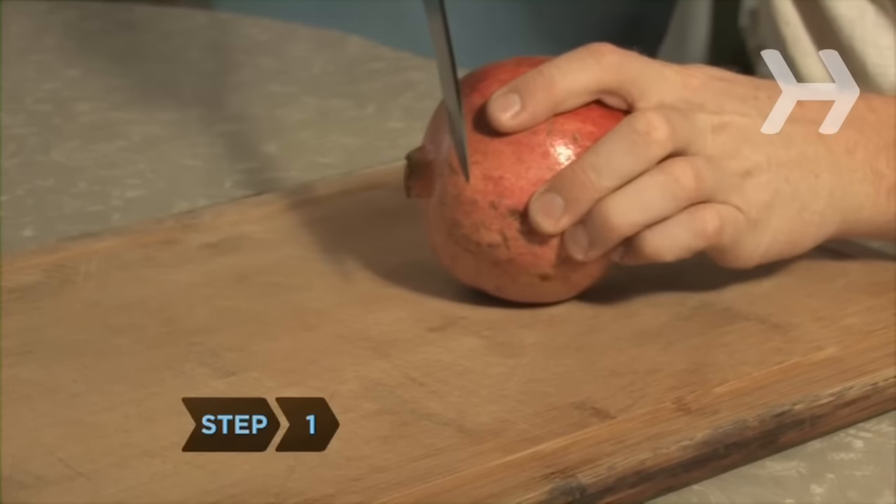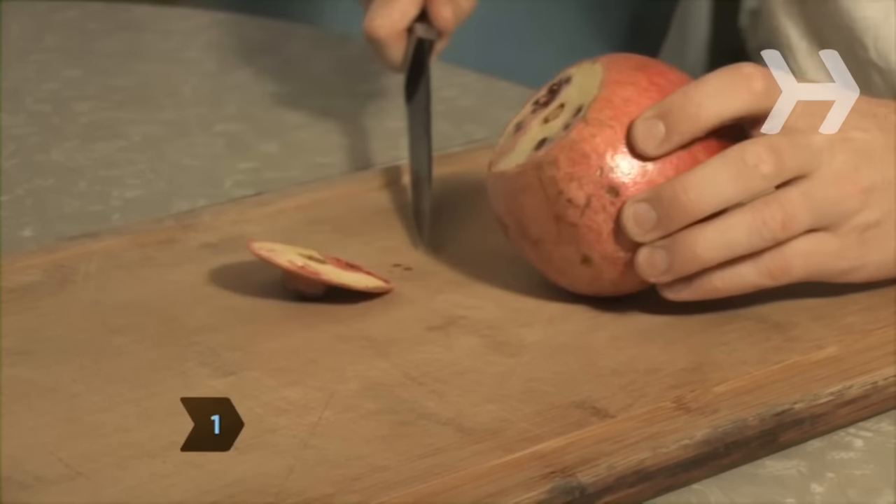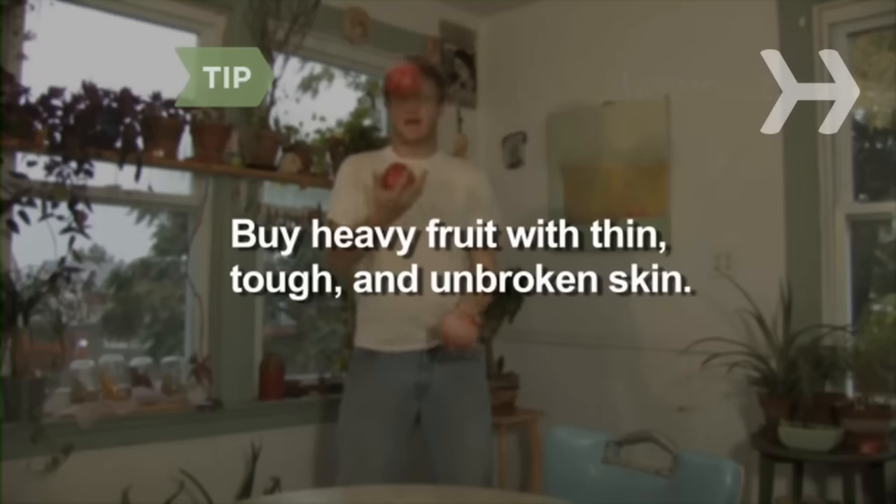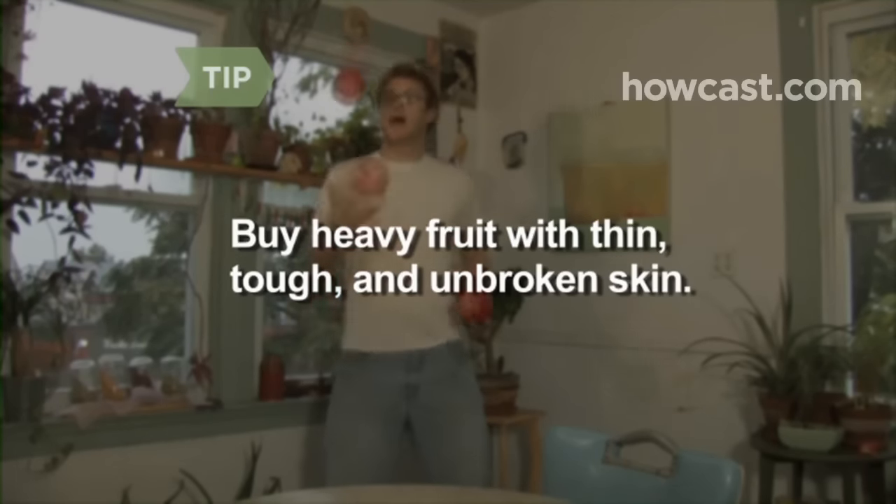Step 1. Use a sharp knife to cut the crown off the top of the pomegranate. Buy heavy pomegranates with red skin that is thin yet tough and unbroken. The heavier the pomegranate, the juicier it will be.